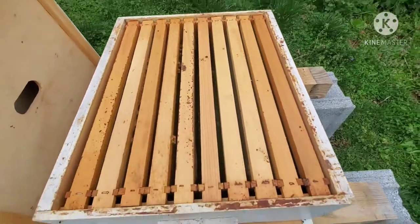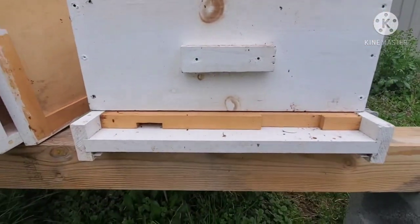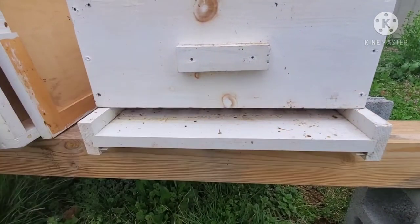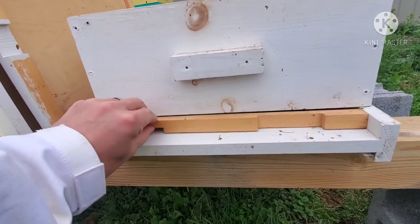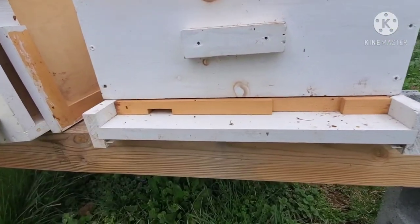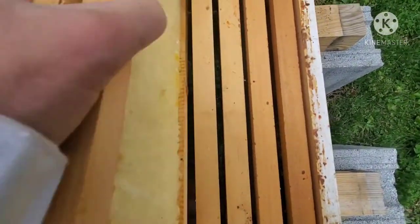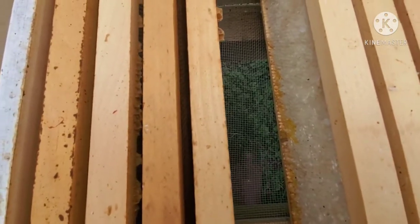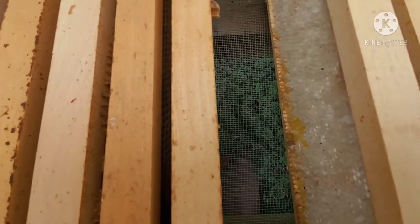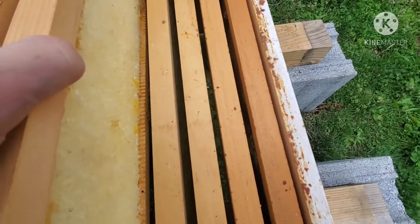We're going to go ahead and get all this put back together. I also put entrance reducers on the front — as you can see, this one is on the smallest entrance, but if you take it out, it opens up the whole way. For now, I'm just going to give them a small entrance to go in and out of, which makes it easier for them to protect the hive. We also have screen bottom boards, which help with ventilation, though this time of year it shouldn't be a big deal.